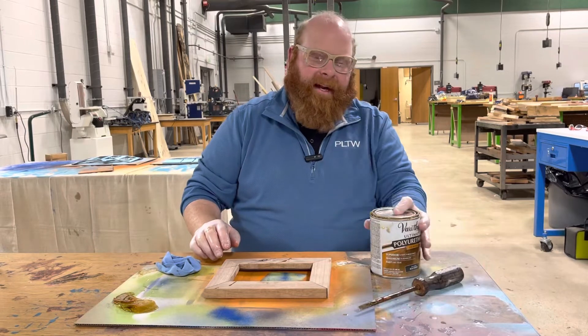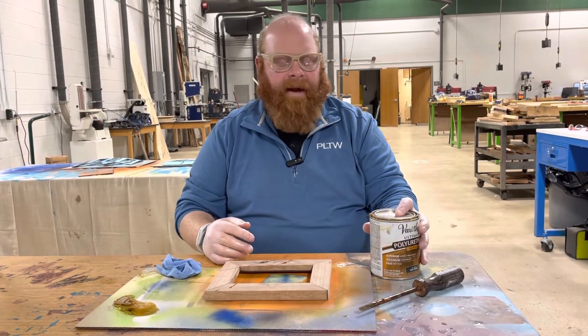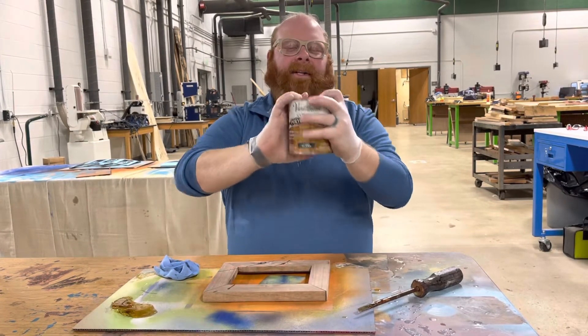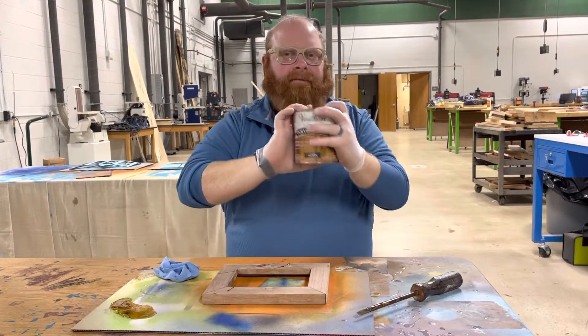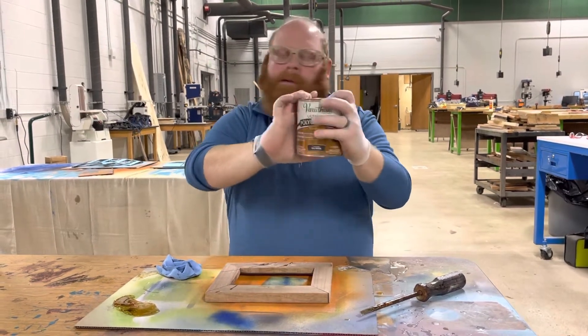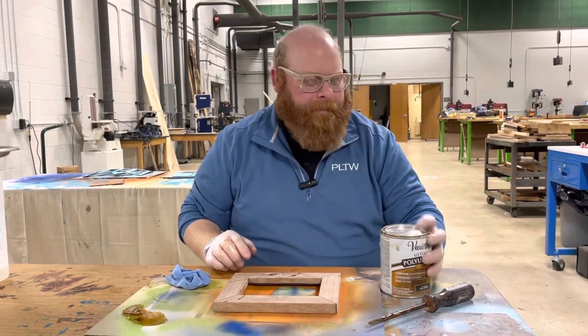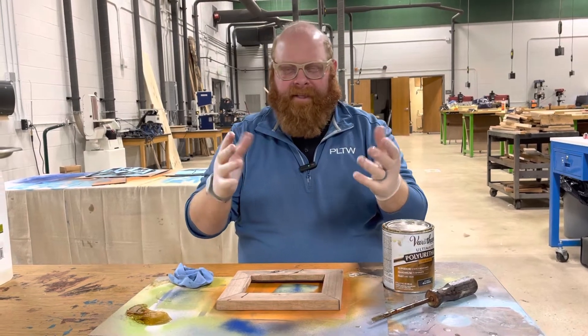I brought the can out — first thing I'm going to do is shake it up so I can get the stain ready. Both hands on top, holding down firmly, just in case someone didn't put the lid on strong. My gloves are on already — make sure when you're done with the gloves you throw them out.